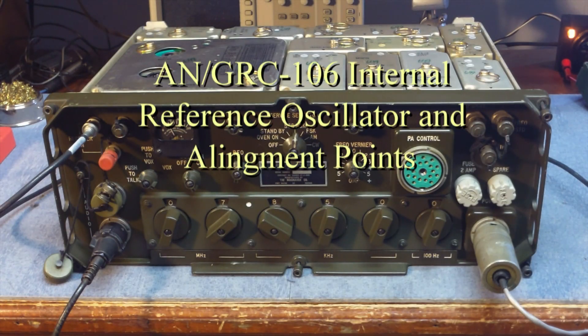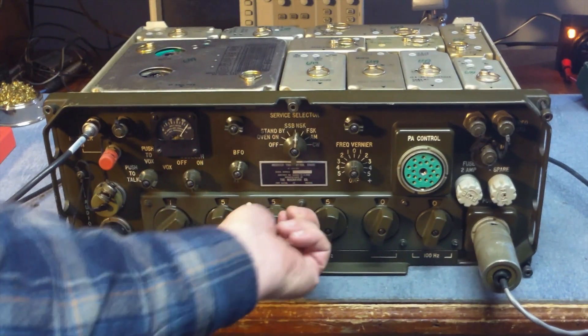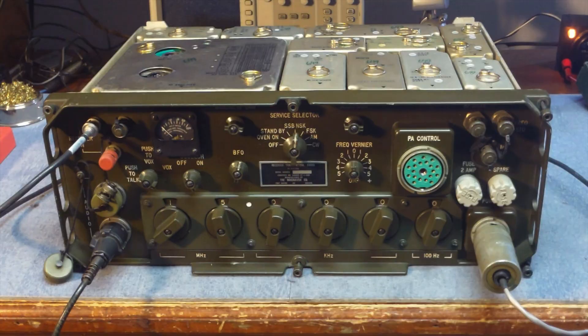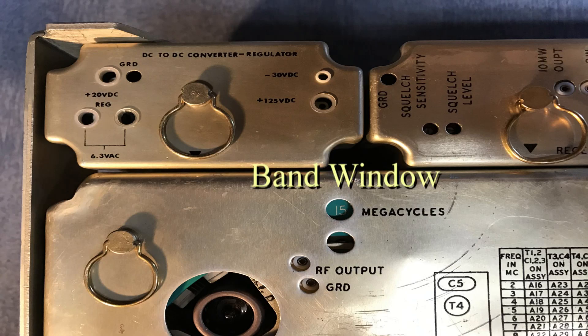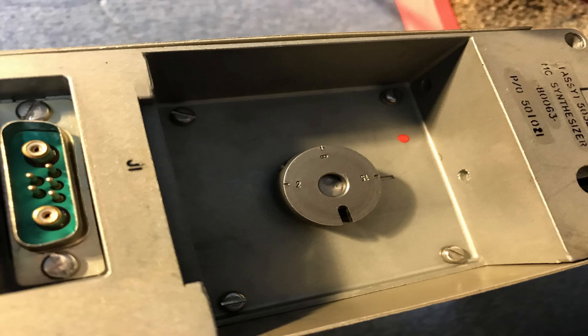In this video I'm going to explain a little bit about the reference oscillator and some of the alignment points on the AN-GRC-106 transceiver. The 5 megahertz oscillator is really the reference from which everything else is determined. But before we talk about that, I want to talk about 15 megahertz. On these radios all of the mechanical alignment points are set so they will line up at 15 megahertz. So 15 is a magic number. Not only can you see it in the little window on the turret module, but if you remove any of the modules you'll see all of the calibration marks are designed to be centered right at 15.000. So it's a good habit to get into before removing any of the modules to set everything to 15.000.